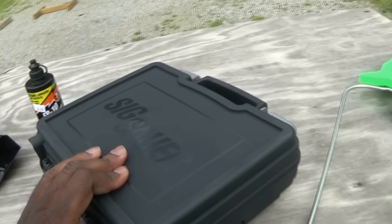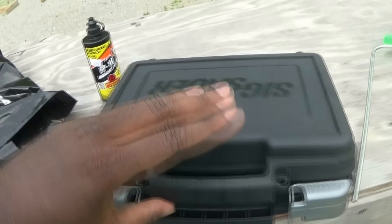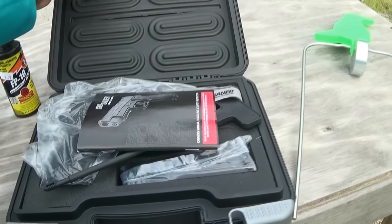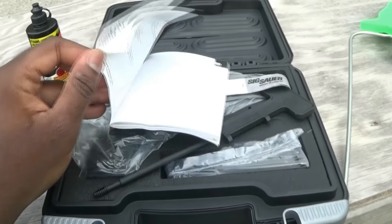Back to this — SIG. Never been a SIG person, don't know anything about SIG. I am a pretty big fan of striker-fire pistols. The Glock 21 was my first pistol and it remains my favorite pistol.